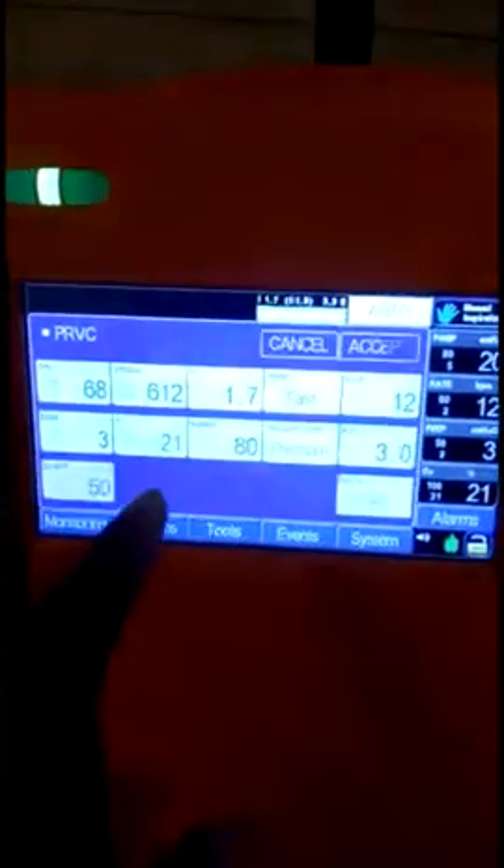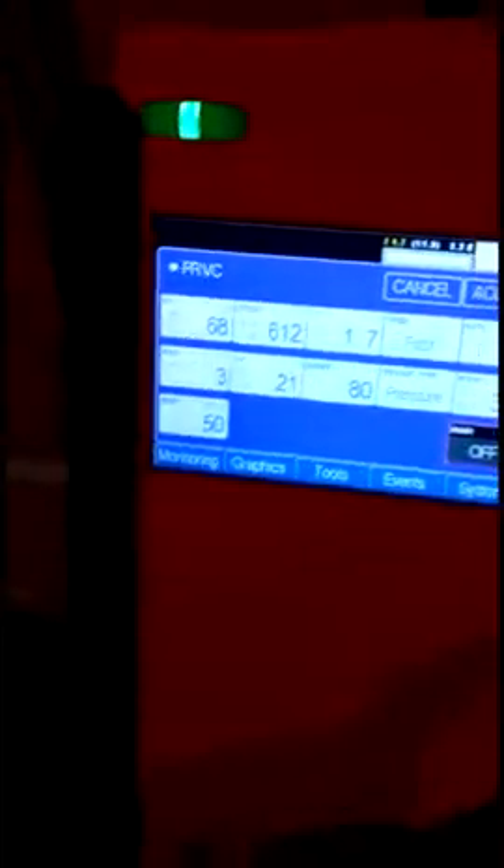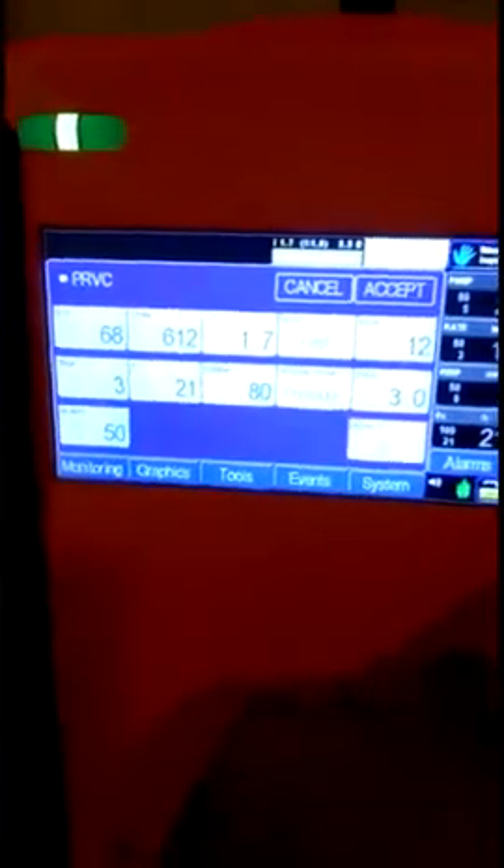For a quick start, you can simply set the patient weight from here and start the ventilator. According to the weight, it will set all the parameters accordingly.